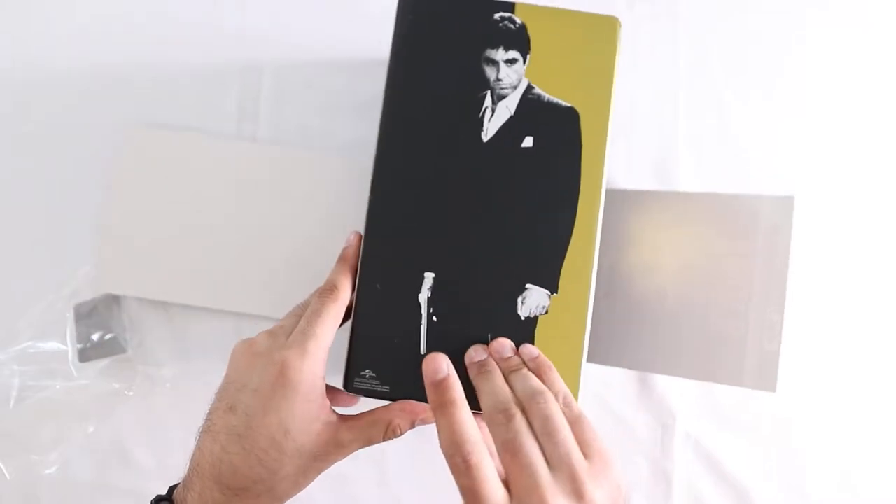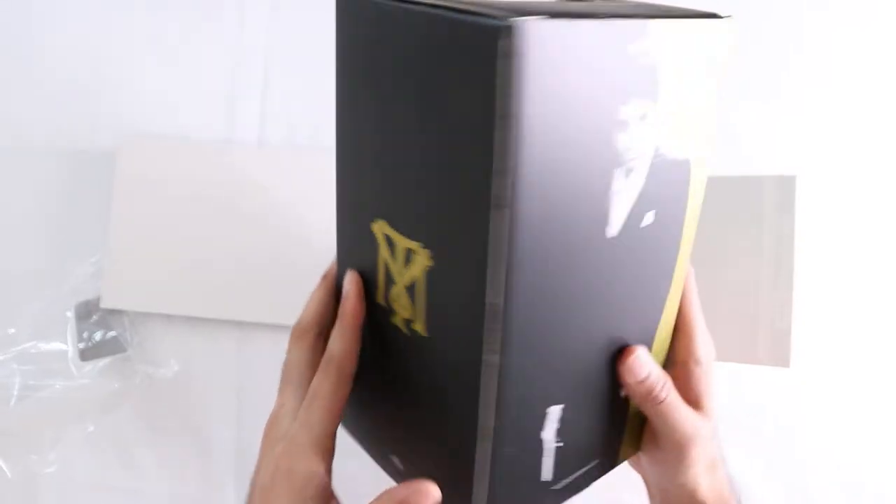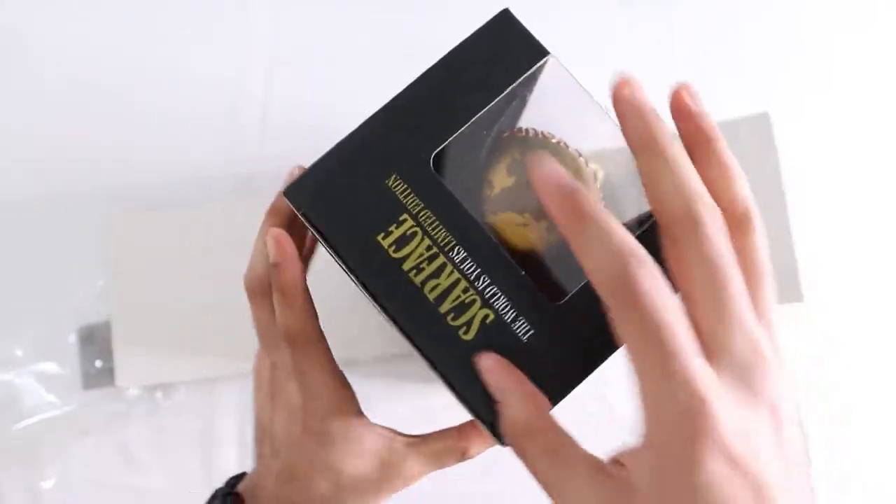Does this come off? Comes right off, doesn't leave any residue or anything like that. It's a really nice box set, they did a great job on this.